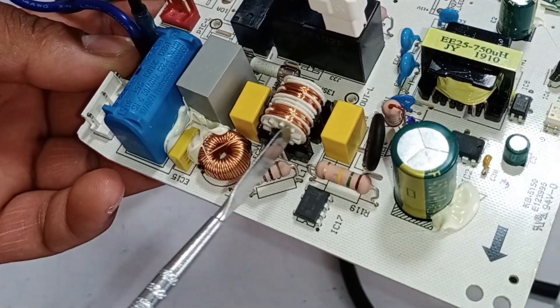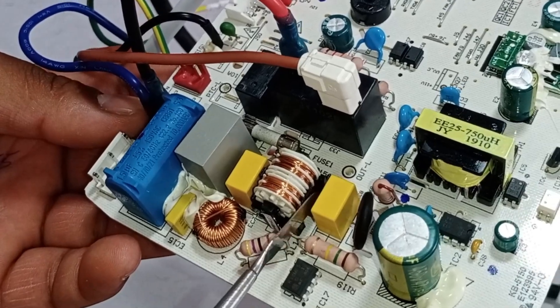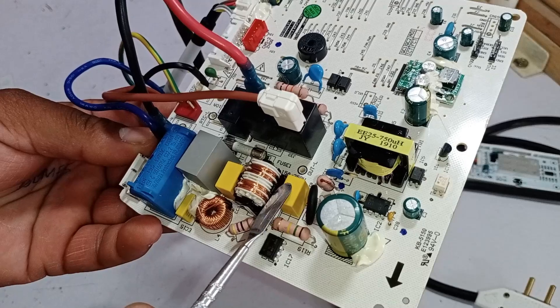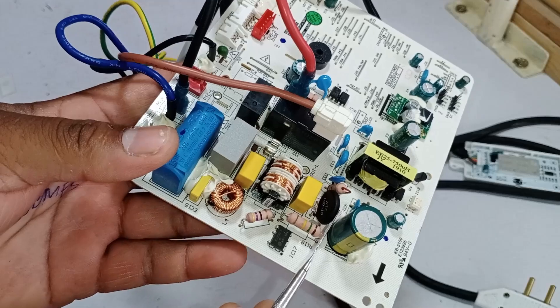Beyond this, you can see a line filter, which suppresses electromagnetic interference and improves the quality of power or signal lines by filtering out unwanted noise. After that, there is another capacitor, also installed to handle spikes in the system.